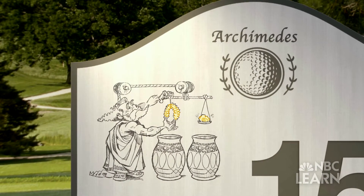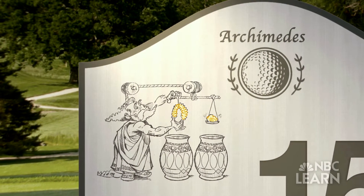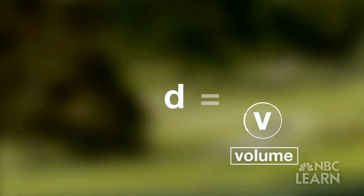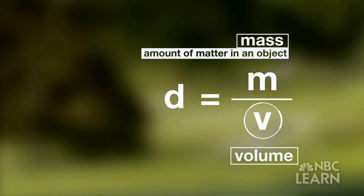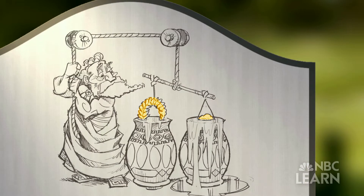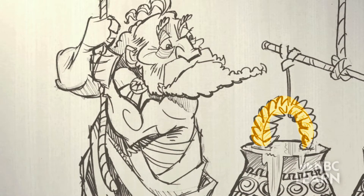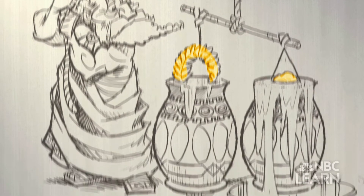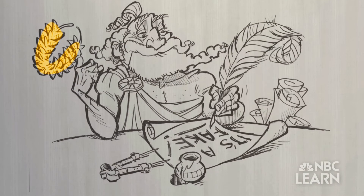This spurred him to run through the streets naked shouting 'Eureka' — his famous saying meaning 'I found it.' What Archimedes discovered is that the volume of the displaced water is the same as the volume of the object submerged. This gave Archimedes the V for the equation D equals M divided by V. The M stands for mass, or the amount of matter in an object; the D stands for density, or the amount of mass per unit volume. Archimedes tested this by dipping the crown into a bowl of water, measuring the displaced water, then comparing it to a solid gold bar of equal mass. When they didn't match, he knew the crown was a fake.